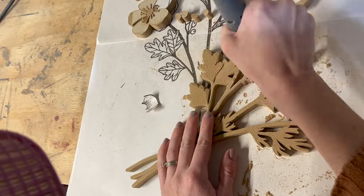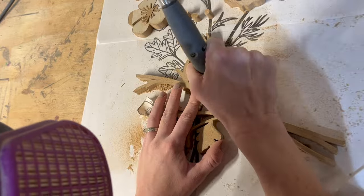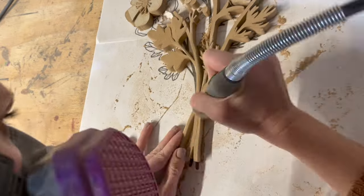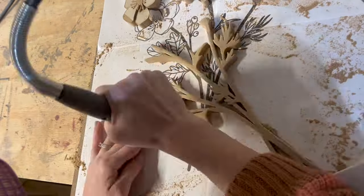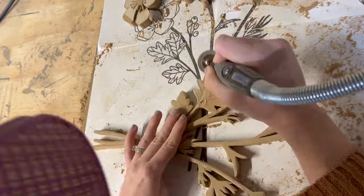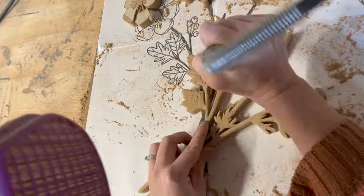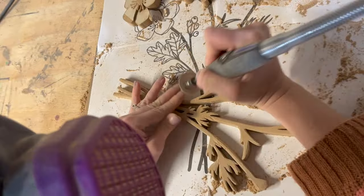What I like about the disc sander is that it allows me to get the edge as well, especially in those tight spaces. Not only will it sand down, but when you turn it sideways you can use it to create the lines that you want. On the leaves, instead of changing to an engraving bit, I can just stick with the sanding disc and it creates those lines while keeping them sanded and smooth at the same time — killing two birds with one stone.